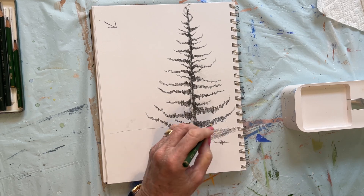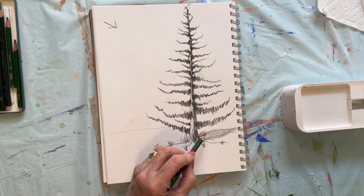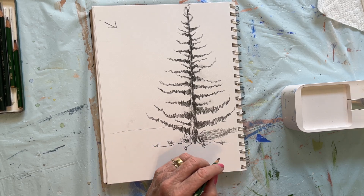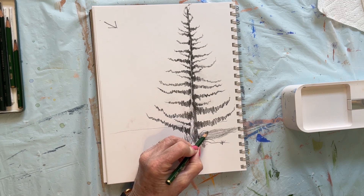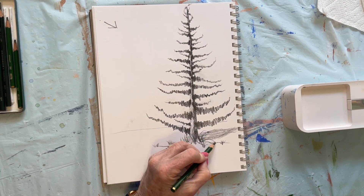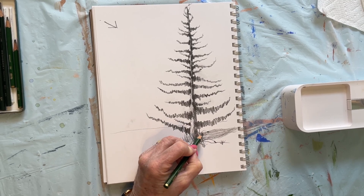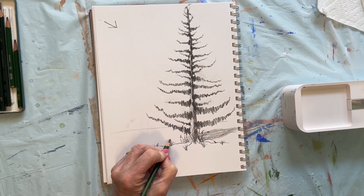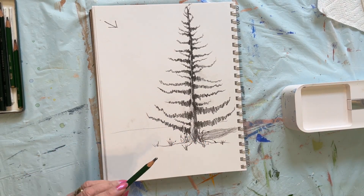You want your grasses going in different directions. They need to cross each other. If they were just all one direction, it would not look very realistic. So we're going to throw a few little pods on the ends of some of these grasses — just barely touching, making a little squiggle. That's all that is.